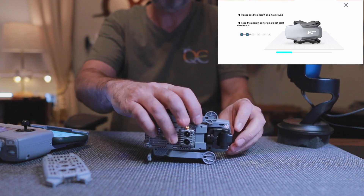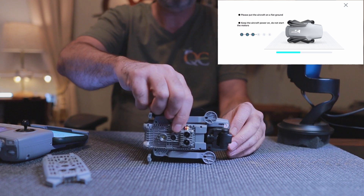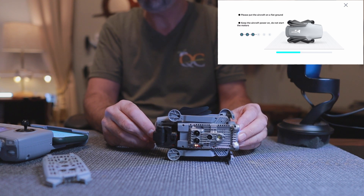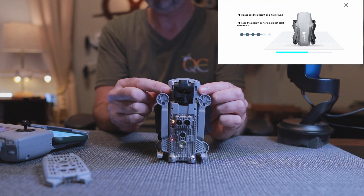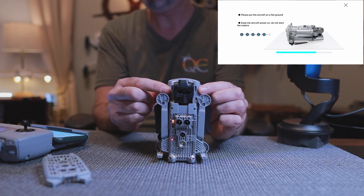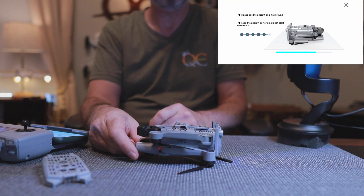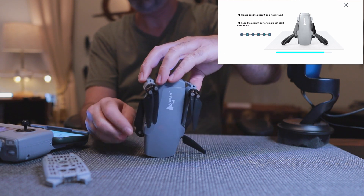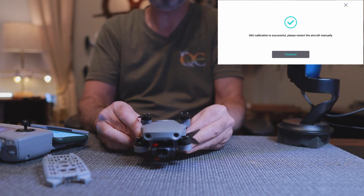Now it says lay it on its side — I'm doing it exactly like the picture, keeping it as straight as I can. If it takes a long time it's usually because you're wiggling and moving around. Now on the back. I am moving and it is taking a little bit of time. Now upside down — I'm keeping it level right here. And now on the nose, keeping it as straight and still as I can. And it says we are finished, so I'm going to set it back down and click Finish.